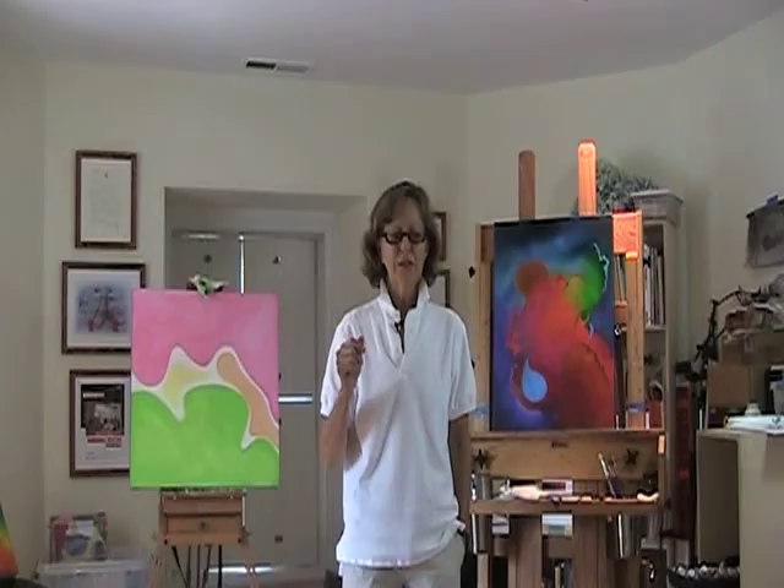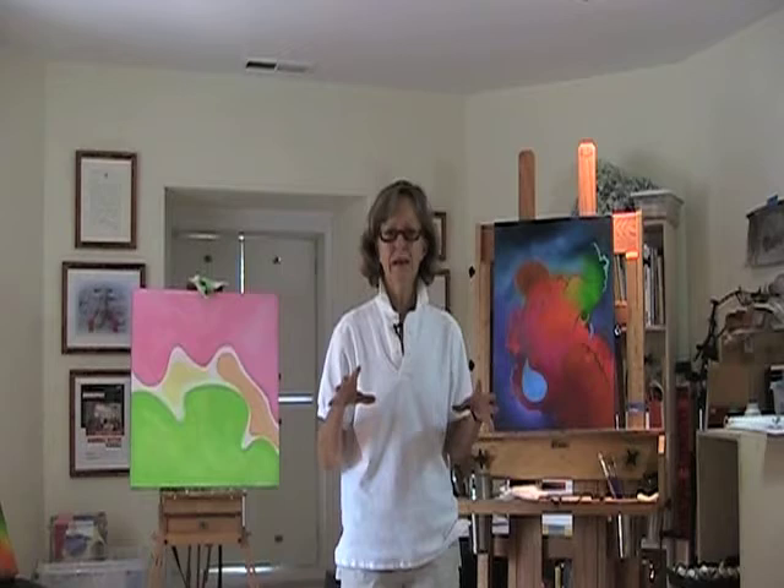What I'd like to do is take you through a little bit of the technique that I use when I'm painting one of my Color Pops paintings and just give you an idea of the process.